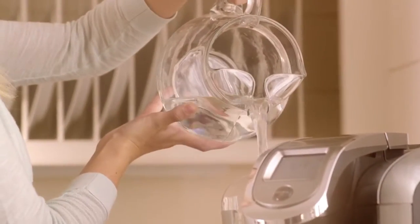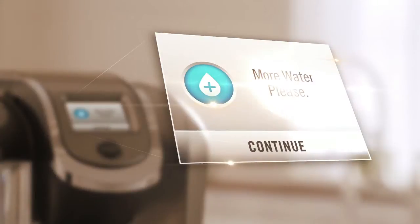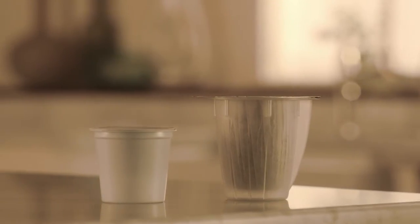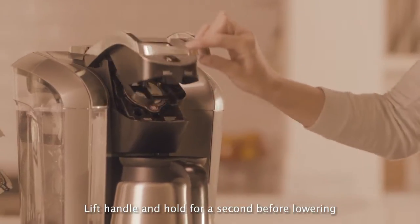Add water to the reservoir if needed. Bottled or filtered water is recommended. The brewer will tell you if it needs more water. Now select a K carafe pack. These portion packs are specially designed to brew a carafe up to 4 cups. Insert the K carafe pack and lower the handle.